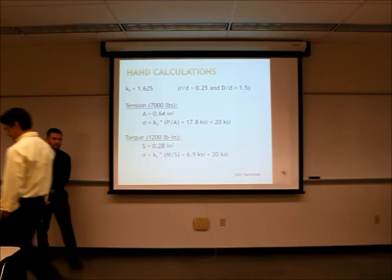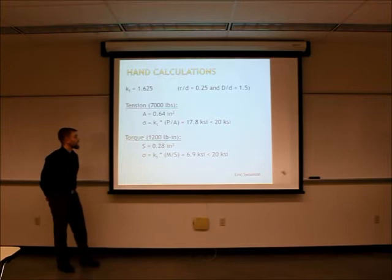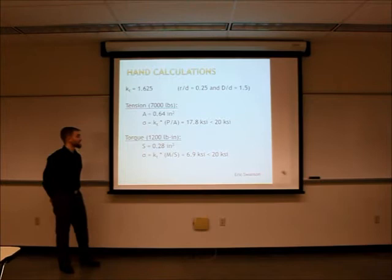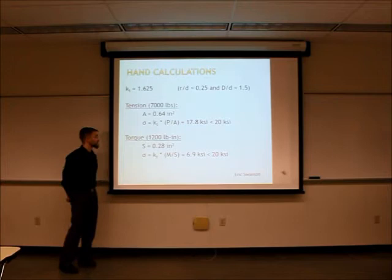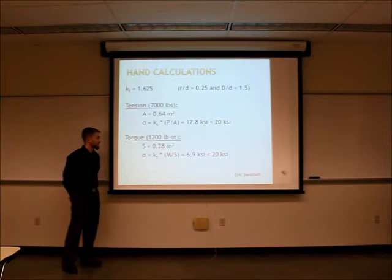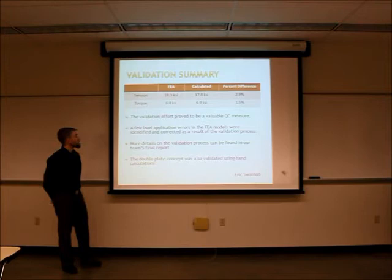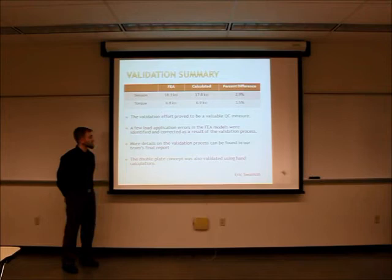Our team spent significant effort validating the FEA model with hand calculations. Given the geometry, we came up with a notch sensitivity factor of 1.625. With the tensile load case of 7,000 pounds divided by an area of 0.64 inches squared, we got a tensile stress of about 17.8 ksi, which is less than the 20 ksi allowable. For the torque load case of 1,200 pound-inches, the elastic section modulus of our I-beam came out to 0.28 inches cubed. Applying the notch sensitivity factor and dividing the moment by that section modulus gives about 6.9 ksi — definitely less than 20 ksi. Comparing FEA results with hand calculations, we were at most 3% off.